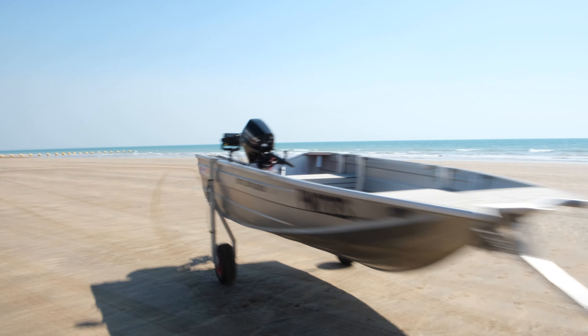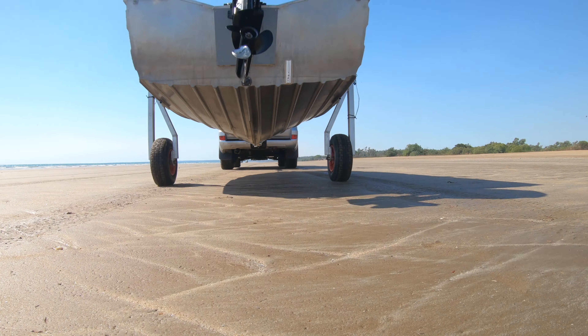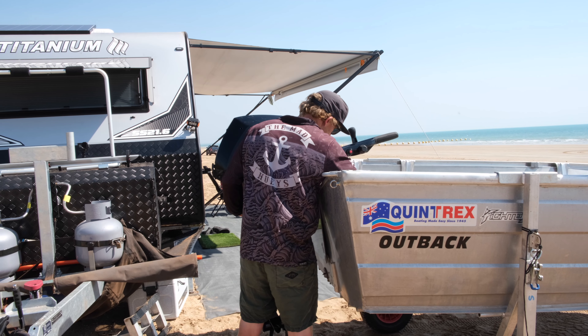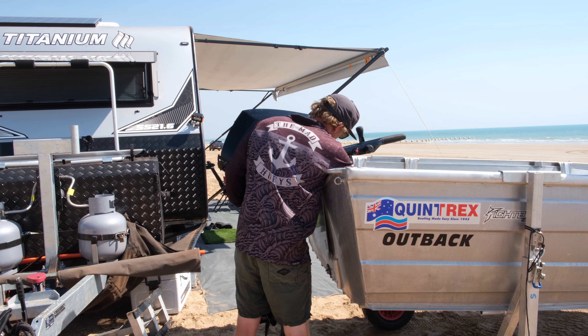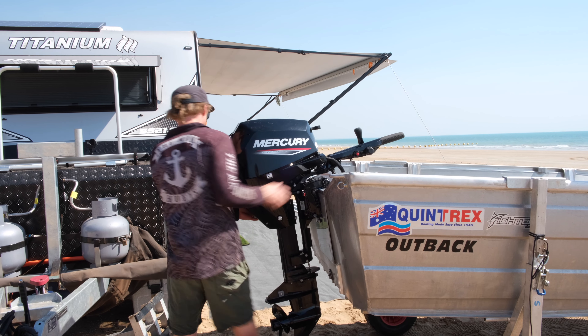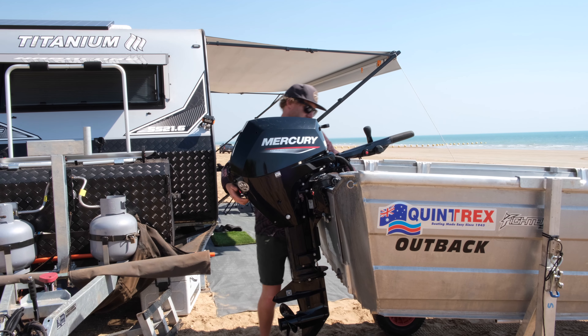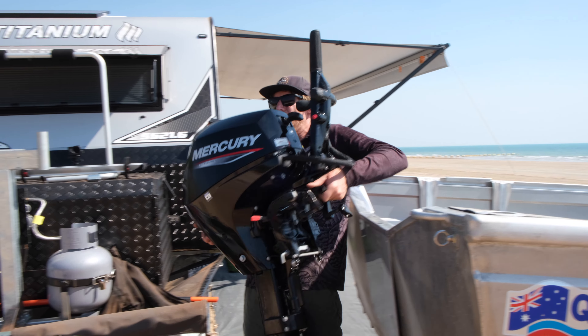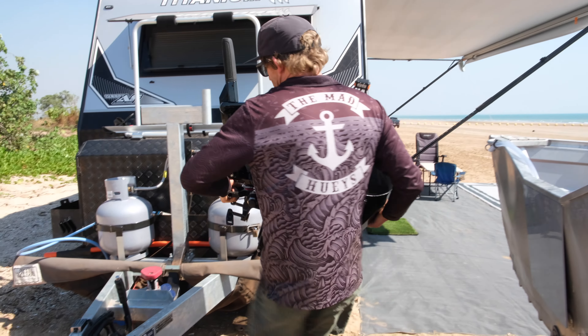Inside, we've gone with eBay EVA foam — I think we used four sheets, just a couple of hundred bucks. Did a form ply deck and casting deck. Just got the 12 litre fuel tank and put an inline fuel filter — if you haven't got one of those, you probably should.